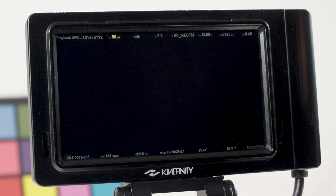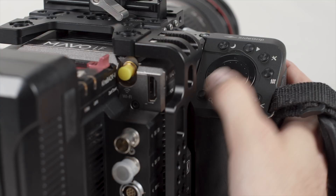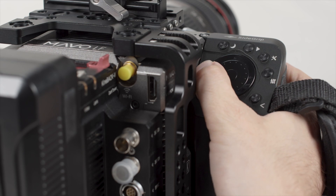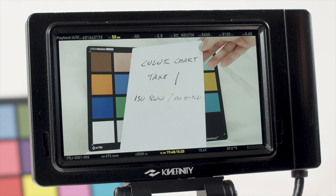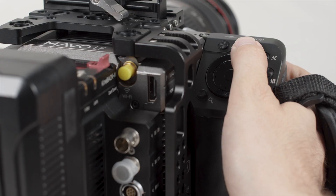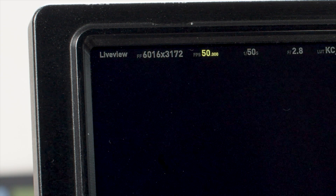The playback button enters playback mode. You can control clips by pressing the menu button to play or pause, the left button to switch to a previous clip, and the down button to switch to the next clip. The playback button again exits playback mode.